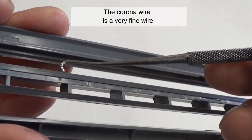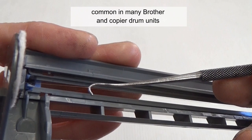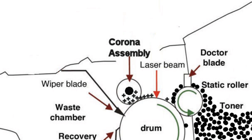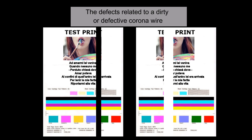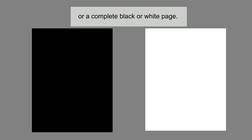The corona wire is a very fine wire, common in many Brother and copier drum units. The purpose of the corona wire is to place the initial charge on the drum. The defects related to a dirty or defective corona wire are white or black vertical streaks, always in the same position, or completely black or white pages.